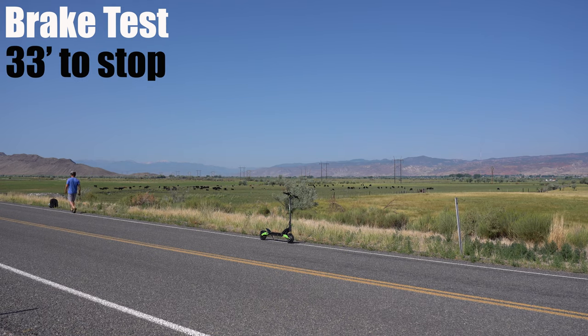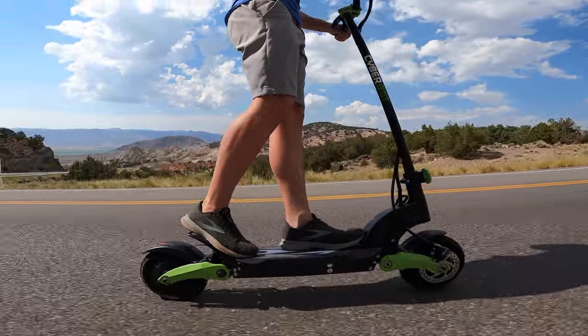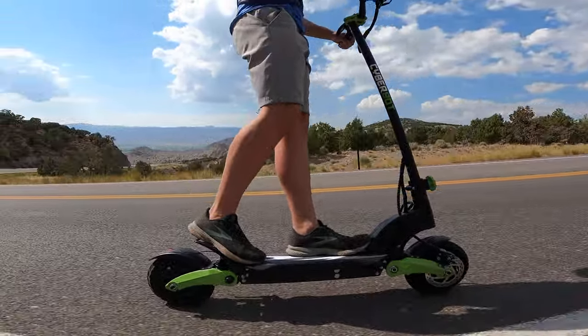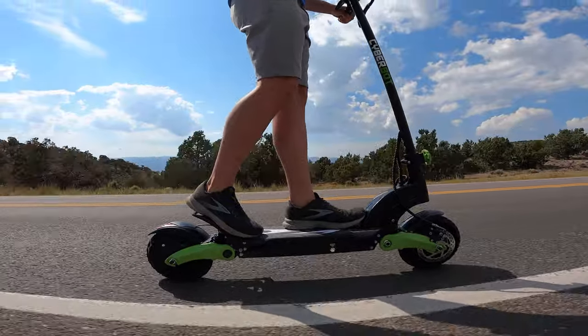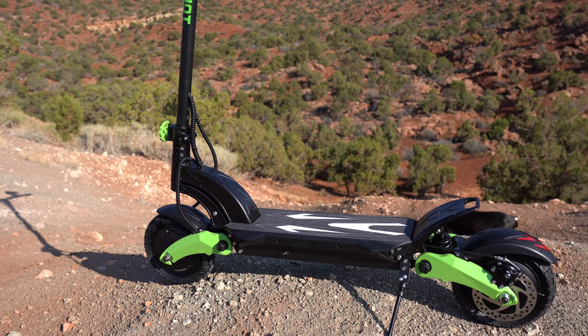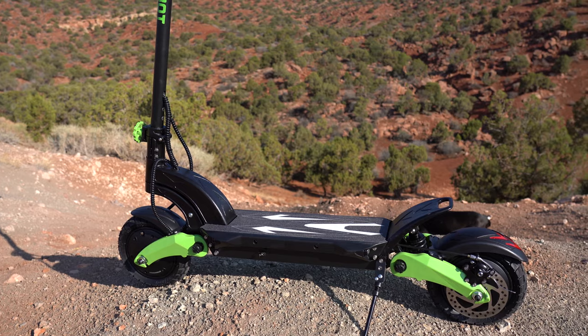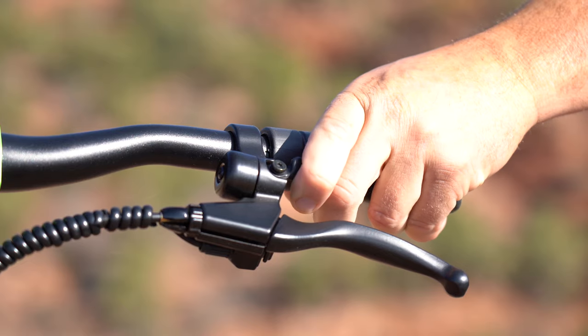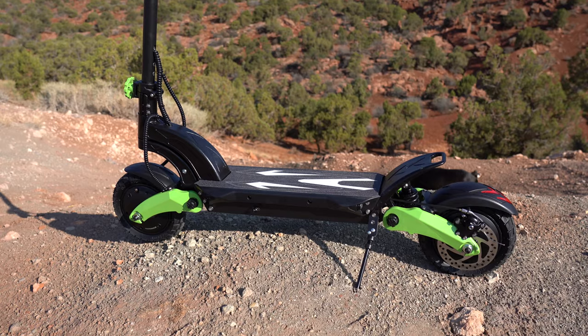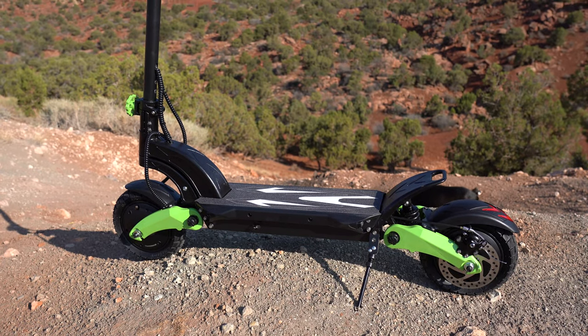It took 33 feet to stop from the highest speed level. The brakes really weren't my favorite — they were too touchy for something this heavy and fast. I would have liked to have seen hydraulic brakes for a scooter this powerful. The CyberBot Mini can carry a rider up to 330 pounds, has a recharge time of around 5 hours, front and rear lights for night riding, a bell, and cruise control. It comes with a one-year warranty and free shipping in the U.S.